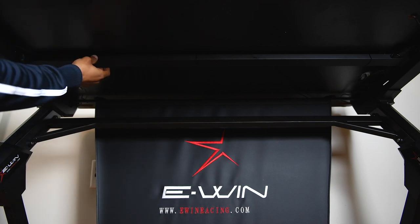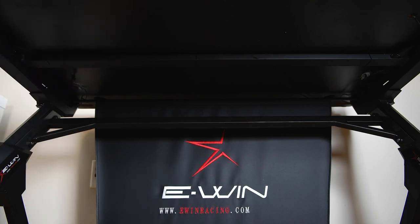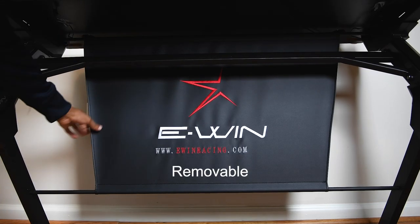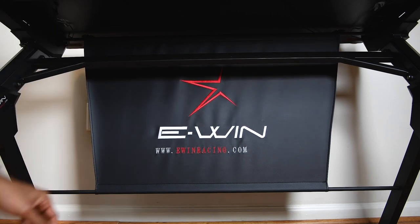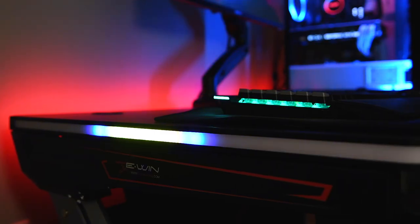Since we're on the topic of cable management, this desk also includes a metal cable raceway, and this is where the cables for the RGB lights are. You can also fit some smaller cables here, or simply run them behind the raceway. There's also a cloth sign that, for me, is another way to hide cables and wall outlets. Overall, this desk really knocks it out of the park when it comes to cable management.